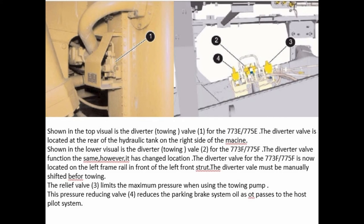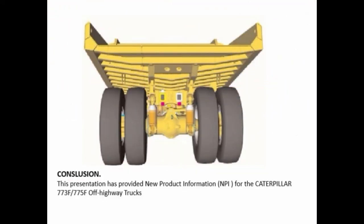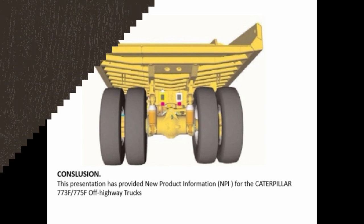The relief valve limits the maximum pressure when using the towing pump. The pressure reducing valve reduces the parking brake system oil pressure as it passes to the hoist pilot system. This presentation has provided new product information (NPI) for the Caterpillar 773F and 775F off-highway trucks.